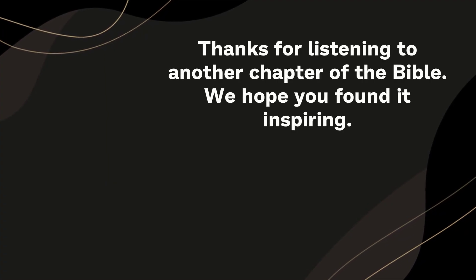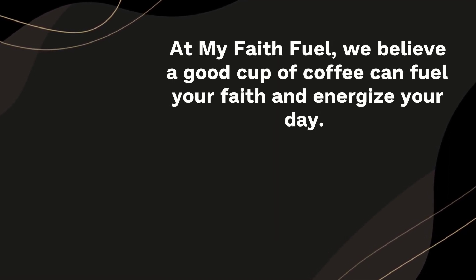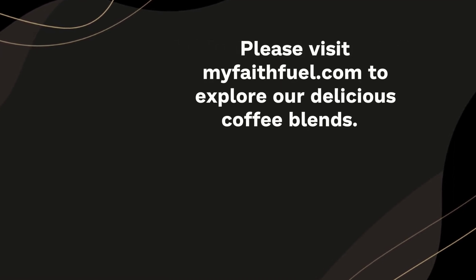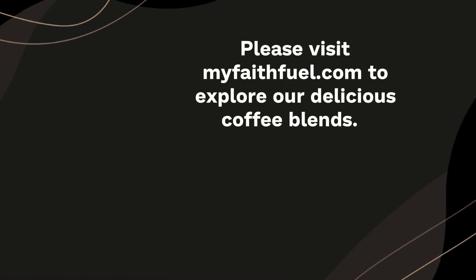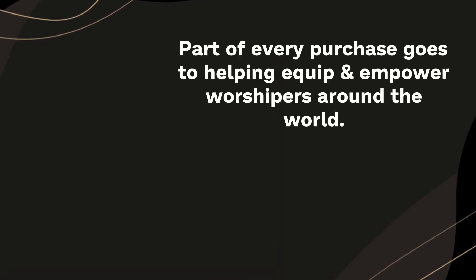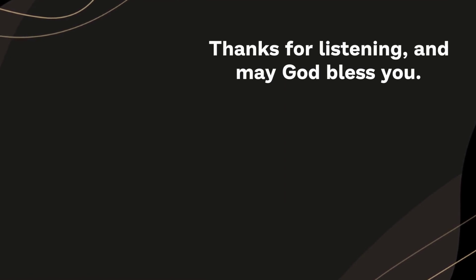Thanks for listening to another chapter of the Bible. At MyFaithFuel, we believe a good coffee fuels your faith and energizes your day. Please visit MyFaithFuel.com to explore our delicious coffee blends. Part of each purchase goes to training worshippers around the world. Thanks for listening.